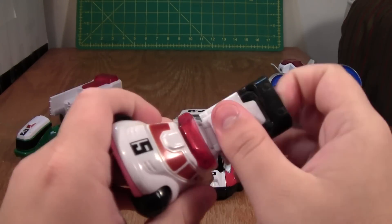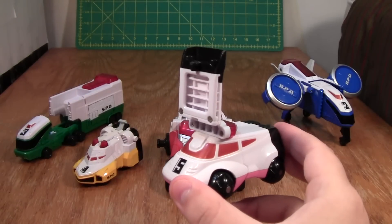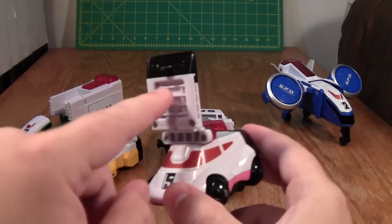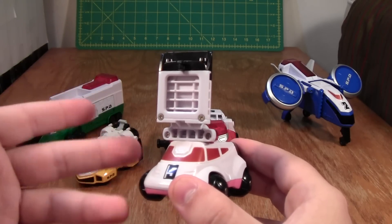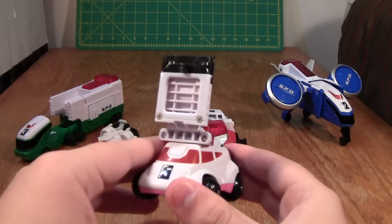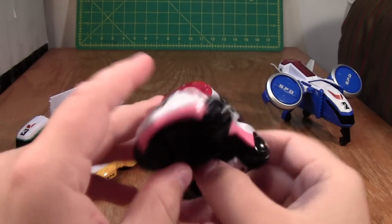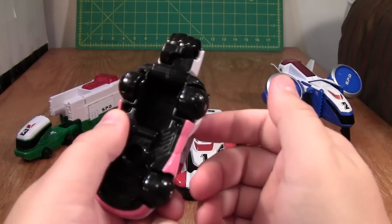Its gimmick is the worst of the bunch. This thing pops up and turns around and does nothing, because the American version didn't come with the cards that you would insert here for it to do anything. The idea is that it's like a broadcast board that would tell someone if a suspect is guilty or innocent, or to come out with their hands up — just a broadcast board. Interesting idea, but not really the most useful thing around. This guy also has the most simple transformation: just pull the fist out, and that's it.